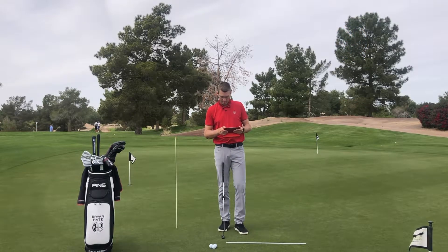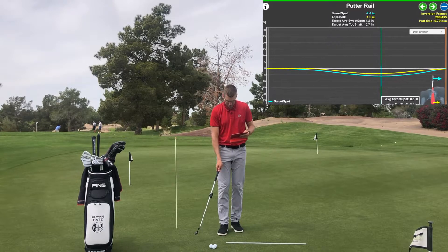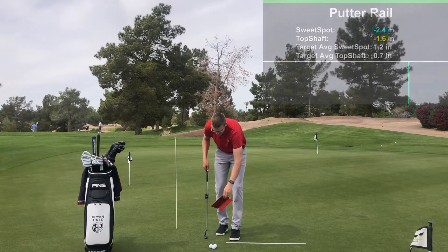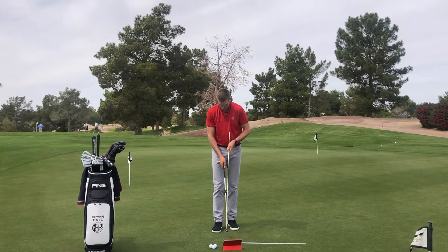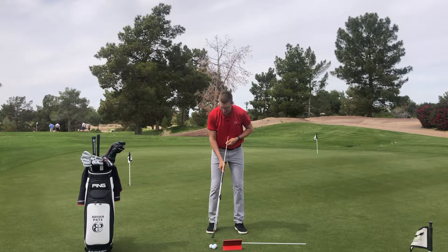If I click on the putter rail, the first one is the target direction. As I scroll through and go to transition, what it's saying is the sweet spot was roughly 2.4 inches further away from the target than the ideal stroke would be, and the top of the grip was 1.6 inches away from it. For a visual, let's say this was connected to the middle of my sweet spot — it could be rotating around the butt of the club with a wristy motion, or more at the sternum. If I was just letting this swing naturally connected to my sternum, the putter head and shaft were a little bit more to the right than the ideal swinging of the putter.